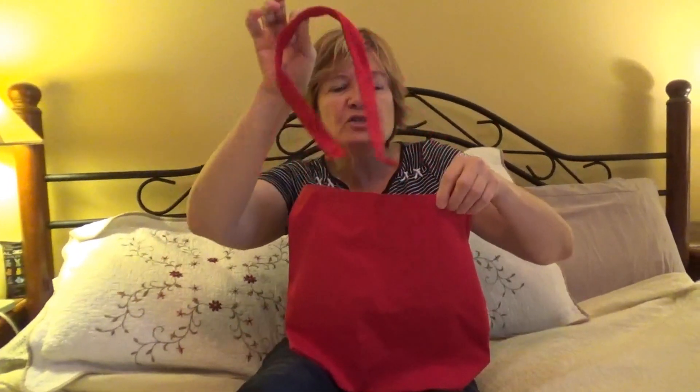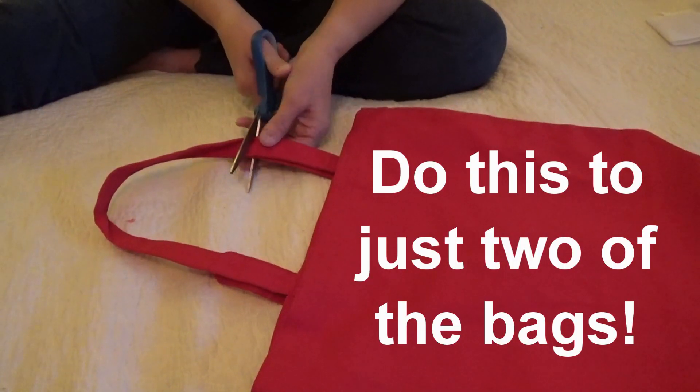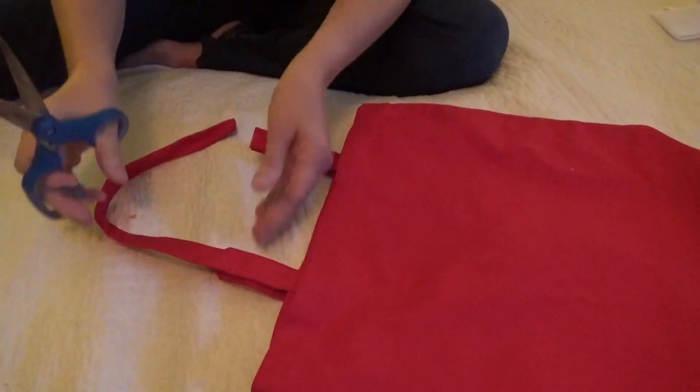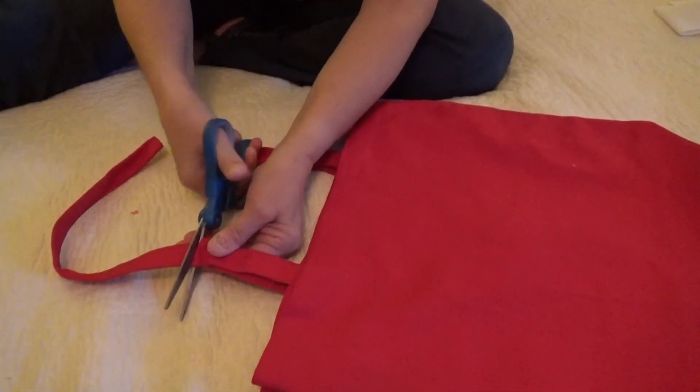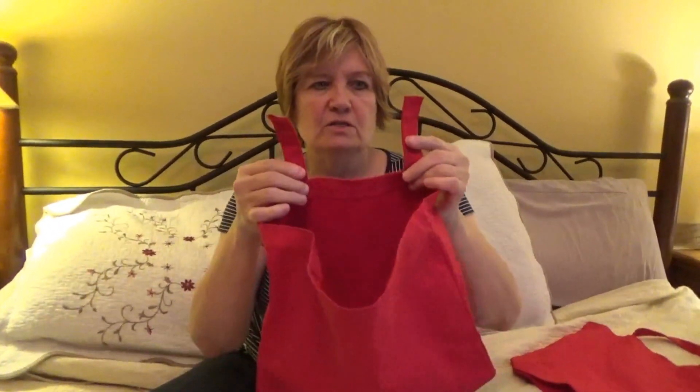So we're going to take the front straps and cut them off of each bag, which we've already done with that one. Now we're going to measure three and a half inches on each bag so we can sew the three bags together. You cut the first strap off, take the back, and leave about three inches.